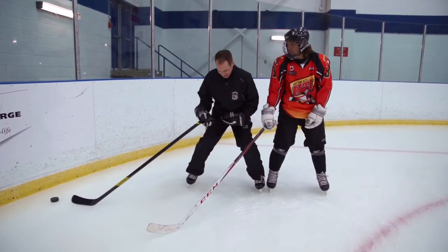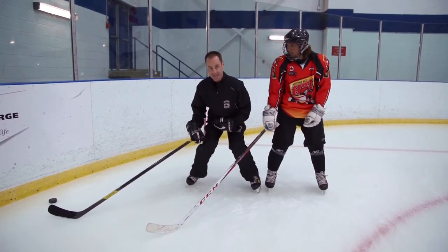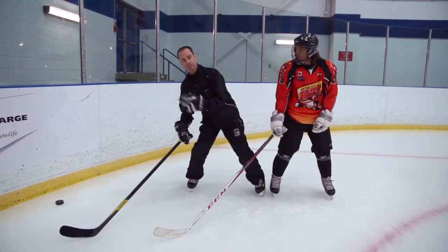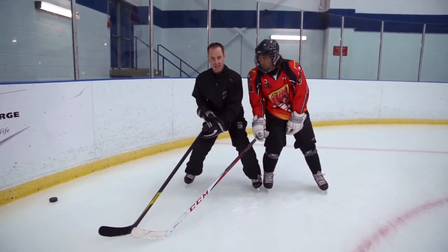Make sure that you're stable on your skates, on an inside edge. You don't want to be working on outside edges — it's going to be easier for the opponent to make contact with you and put you off balance.